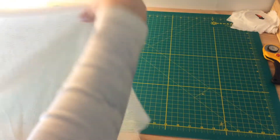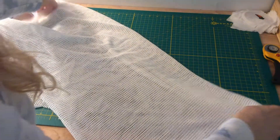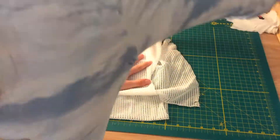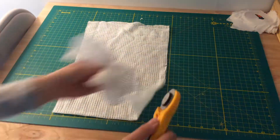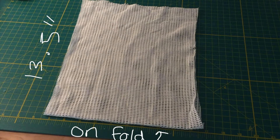To make it easier, I'm cutting on the fold. The fold will be the bottom of the bag. These are the measurements for cutting a medium on the fold.